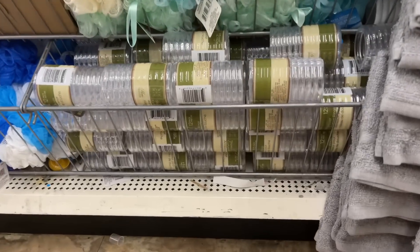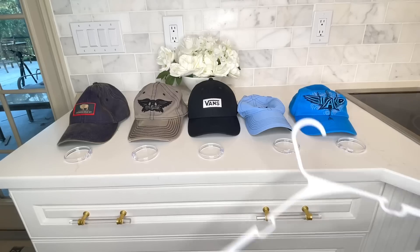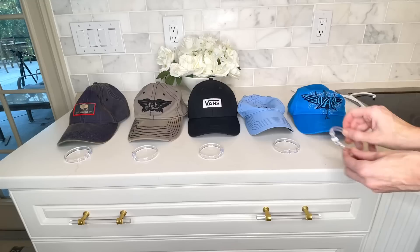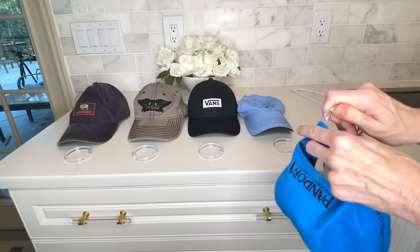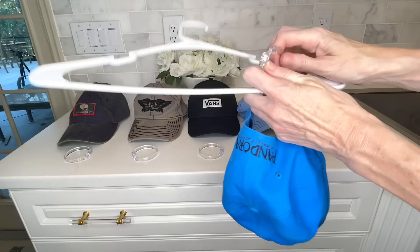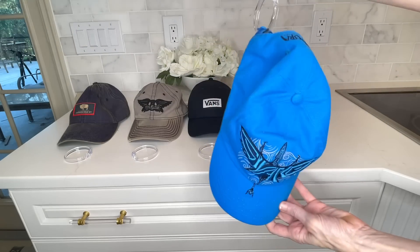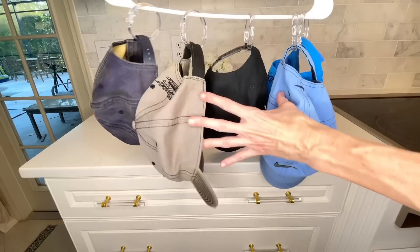My boys have a lot of hats and we're always looking for a way to hang them up or organize them better than just using a hook. We're going to take some shower curtain rings purchased at the Dollar Tree, put them on the top of a hanger, and then put the hats through these shower curtain rings. You can fit a whole bunch of hats on one hanger — now you can see which hat you need, store them easily, they're not going to get smushed, and they're up and out of the way hanging nicely in a closet.